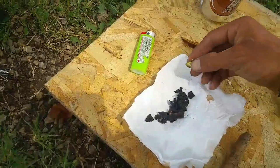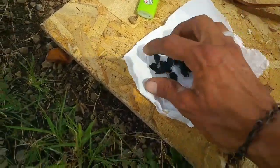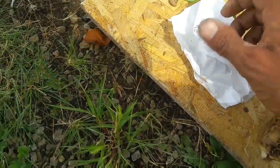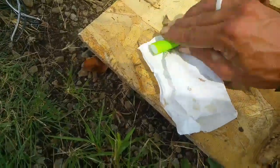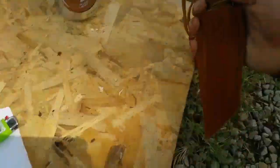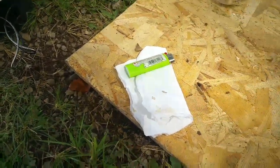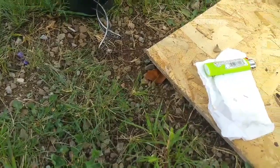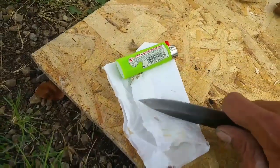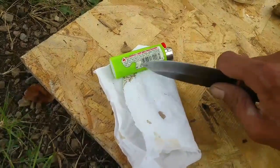The way I'm going to do mine is I'm going to put it in a napkin and crush it up using my knife as a grinder. You can also do it between two rocks or whatever you want to do. I'm just going to take it and crush it a little bit, brush it some more.